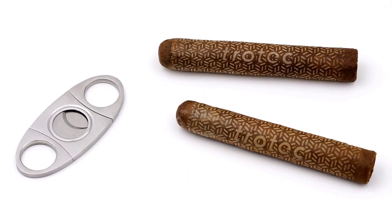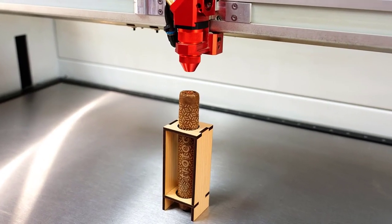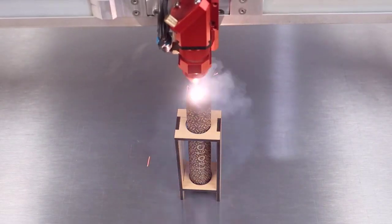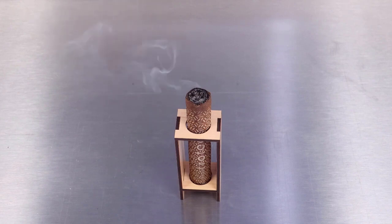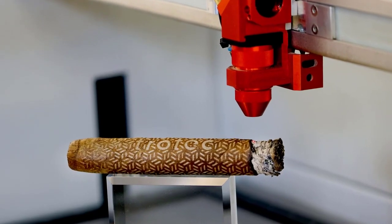Now let's do something I've always wanted to try — I want to use a high-powered CO2 laser and try to light the cigar. I've designed and cut a simple wood fixture to hold the cigar, and I'll use this spiral file running the laser out of focus by about half an inch away from the surface of the cigar to attempt to light it. Here we go — and we have laser ignition! It worked flawlessly, producing a very evenly lit cigar.